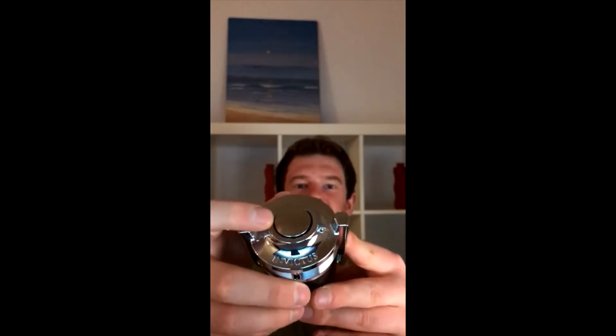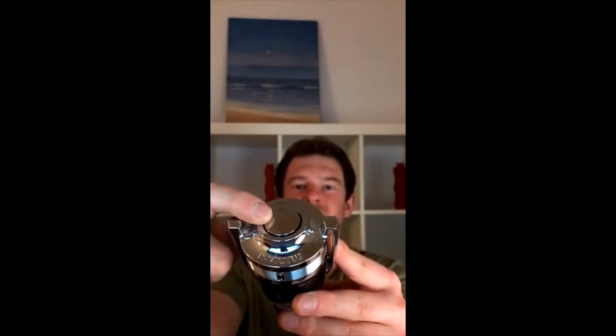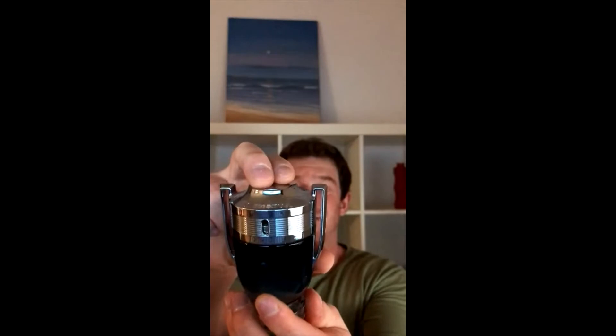Right off the top I will warn you: all of the Paco Rabanne Invictus line — say what you want about the individual scents — the atomizers are very poor quality. You see it's like a button you have to push down, and the pressure distribution is not even, so if you press it closer to the edge it's going to completely screw up the atomization. You almost have to put two fingers and push it down simultaneously to make sure you're pressing the entire button evenly.